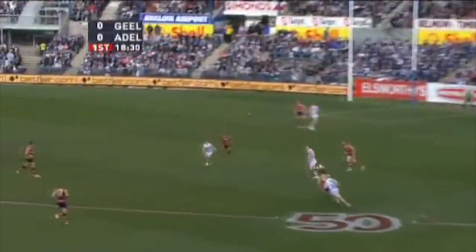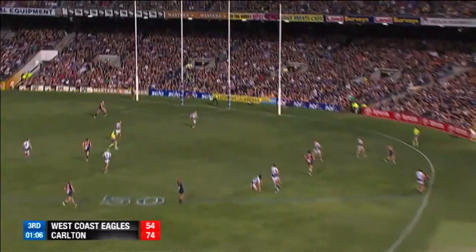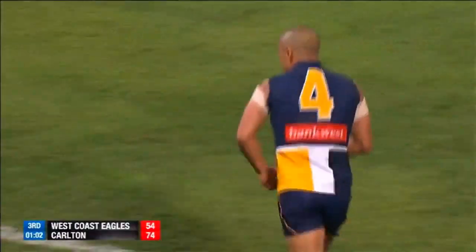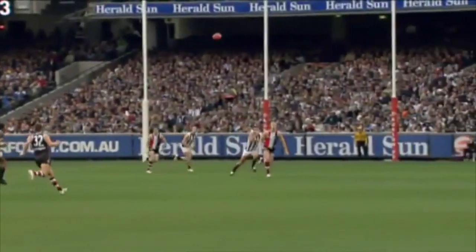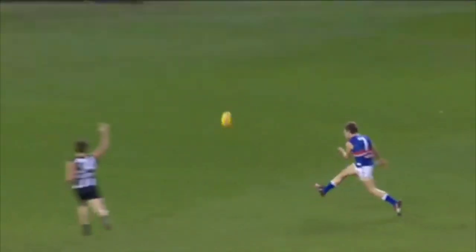The drop punt is a skill used in AFL to either pass the ball to a teammate or to score a goal. It is used over a variety of distances to both stationary and moving targets. The end over end spin on the drop punt makes it easy to catch and transition into the next skill. The following four week program aims to take a learner from the novice stage and increase their proficiency in the skill.